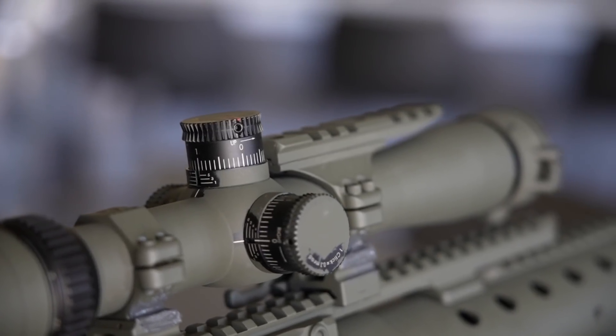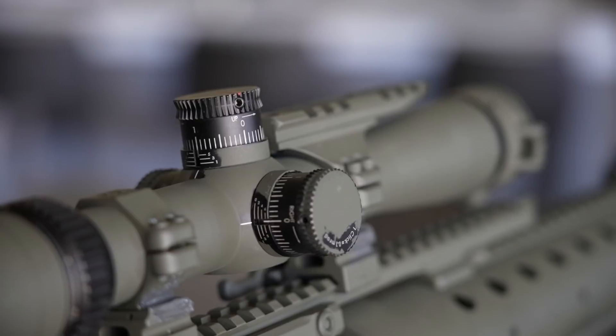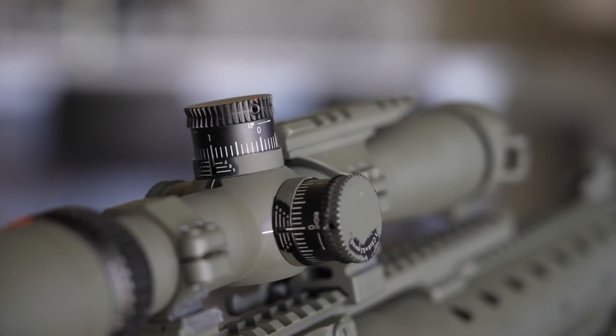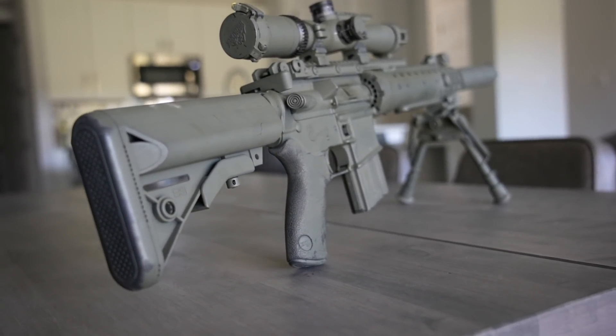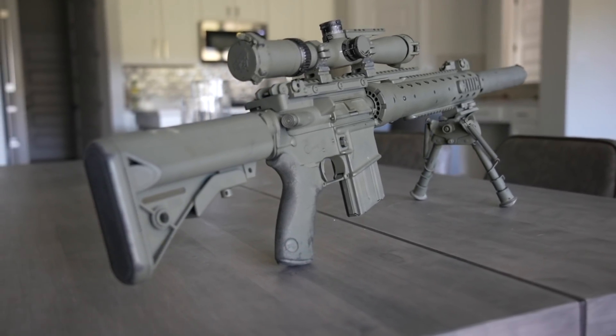It's got a carbon fiber handguard with a collapsible B5 stock, so it's your standard condensed AR-15 but specialized for long range. I've got a little Vortex Viper PST Gen 1, 2.5 to 10, on here with ARMS rings. No need to do a full rundown because you guys on Instagram already know about this gun, but this is the first time Facebook and YouTube have seen it.